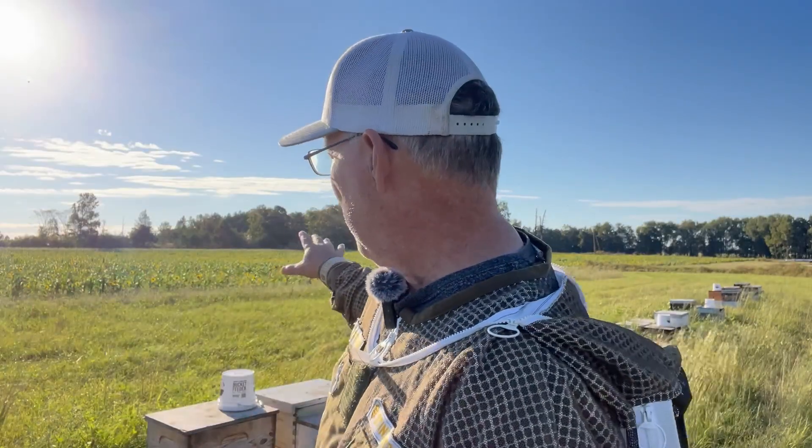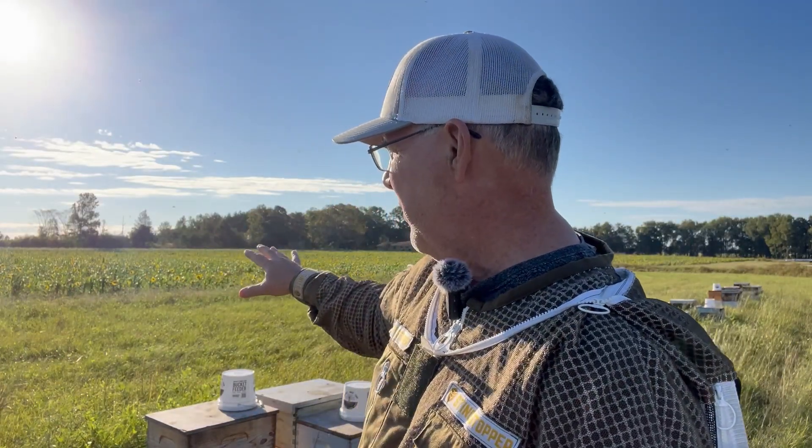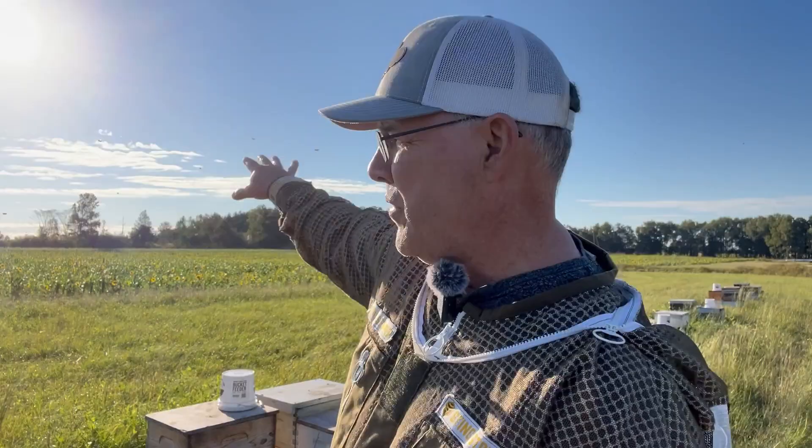Got a nice beautiful sunflower field here behind me — several acres of sunflowers. Of course they're facing the opposite way because the sun's over there. Today we're going to treat with oxalic acid vapor. I treated with Varrox strips in March, then again in early July, and the mite numbers frankly were not where I wanted them to be when I tested three or four weeks ago. So I've already hit them twice with OAV, and we're going to hit them again today.